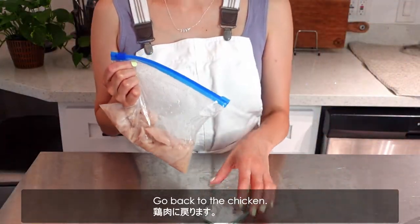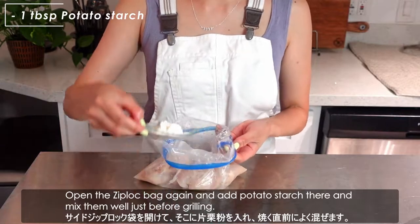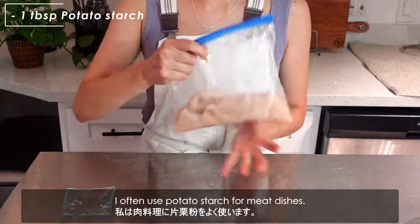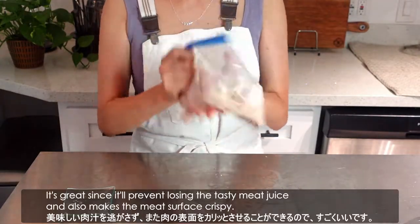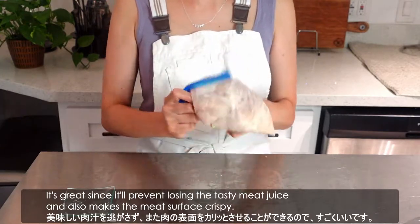Go back to the chicken. Open the zip-lock bag again. Add potato starch and mix them well just before grilling. I often use potato starch for meat dishes — it's great since it will prevent losing the tasty meat juice and also makes the meat surface crispy.